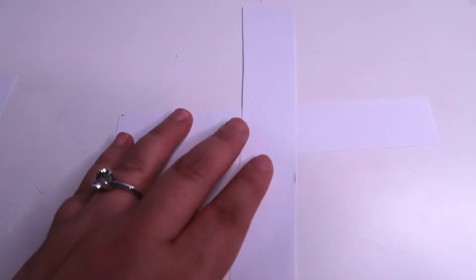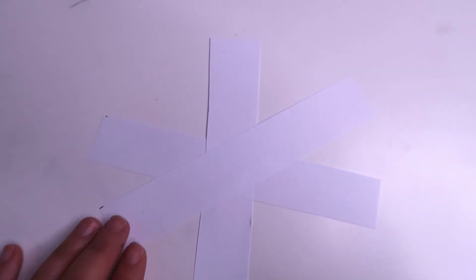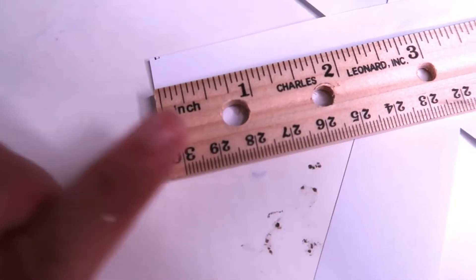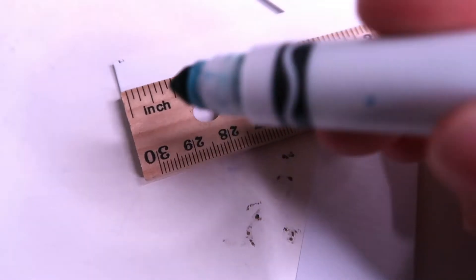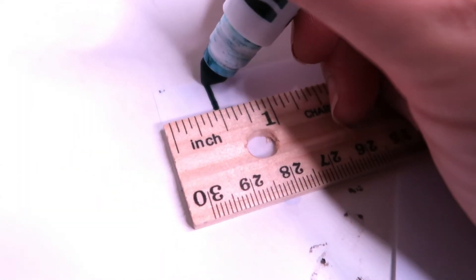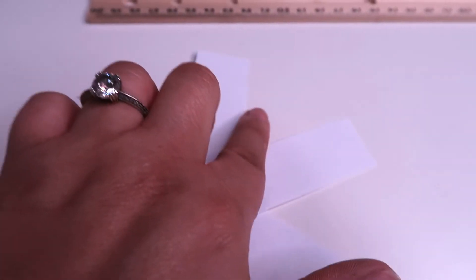Now that I have my three strips all cut out, you're going to want to lay your strips down. Evenly space the strips so that their centers cross, and then glue the centers of the strips together. Make sure that it's pretty well spaced, and glue them together in the center. So there you have them laid out. You're going to take your ruler and your marker and place your ruler on one of the ends. What you're wanting to do is find the half-inch mark, and you're going to want to draw a line all the way down at the half-inch mark. You want to go ahead and do that on each of the half-inch marks on each of the strips of paper.